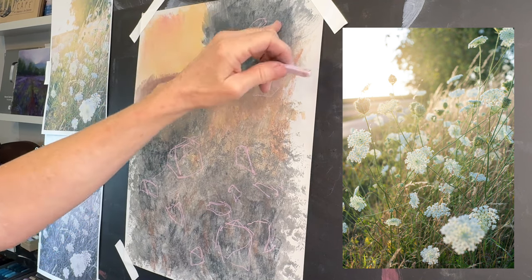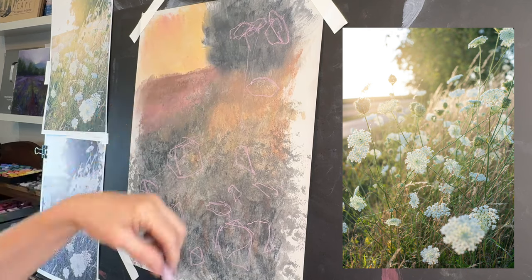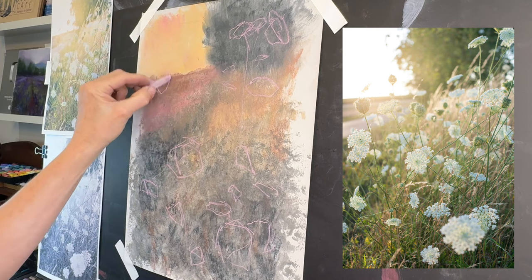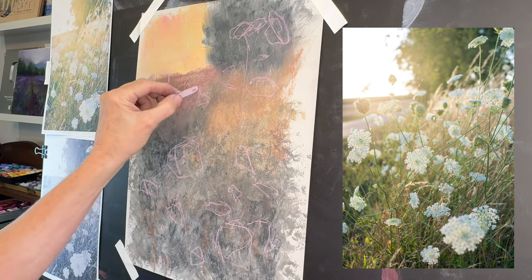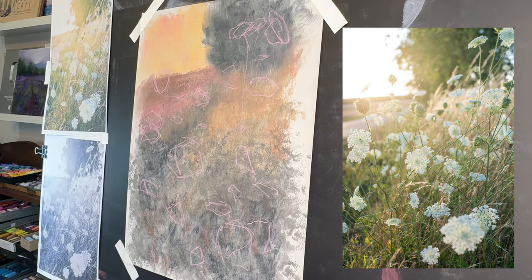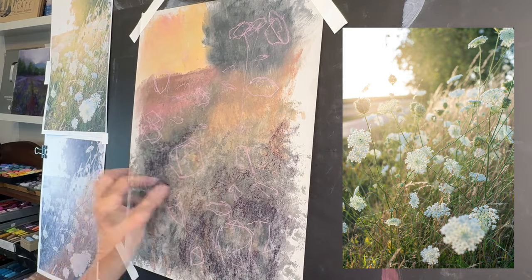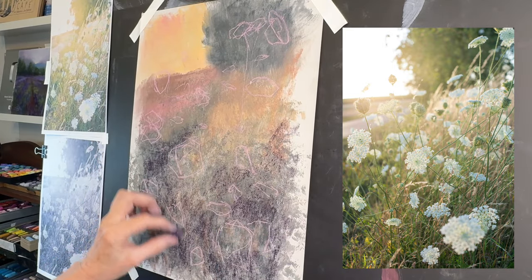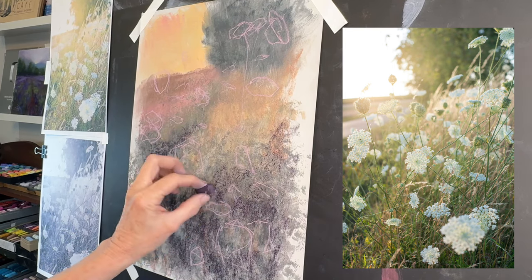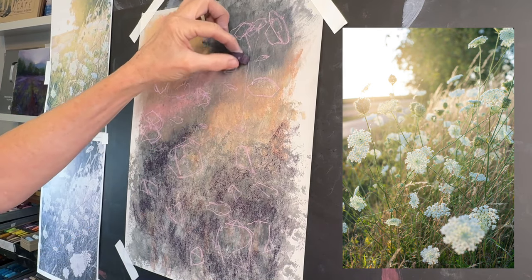I already have my general values in and I wanted to start with a nice neutral palette. I'm just sketching in some of my concepts as to flower placement, looking at my reference image and using a little stick of pastel called a Prismacolor New Pastel. These are loose and energetic marks, especially at the beginning phases, and even though this reference image is bathed in beautiful light I still need to establish my darks.